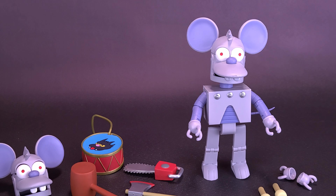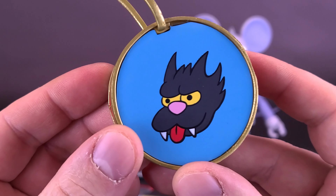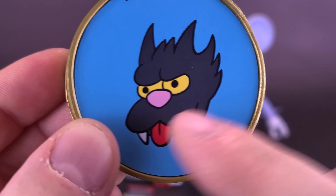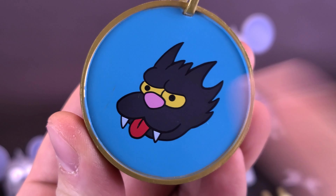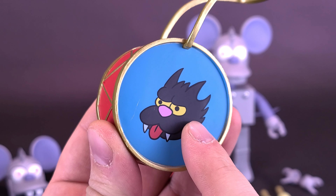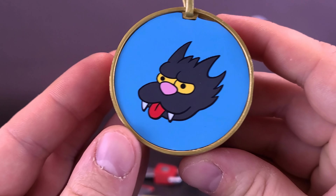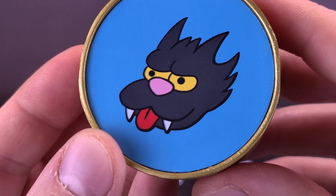For Robot Itchy, the figure comes included with quite a lot of accessories. The problem, though, is the figure has a tough time holding many of the accessories we're going to talk about right now. First, the figure comes included with the drum. As you can see, he's beating the side faces of Scratchy. I don't think there is an actual Itchy drum. We are going to be looking at Robotic Scratchy in the upcoming review, so we'll definitely check the drums on those. Some nice coloring done here.